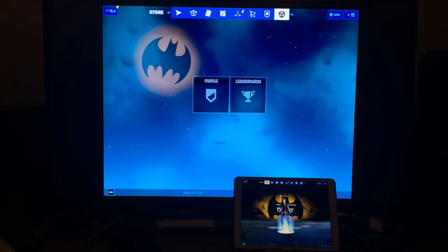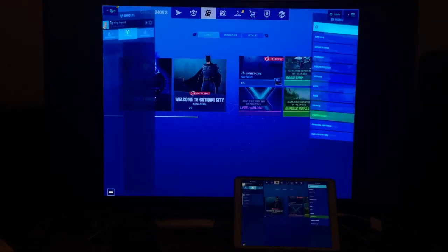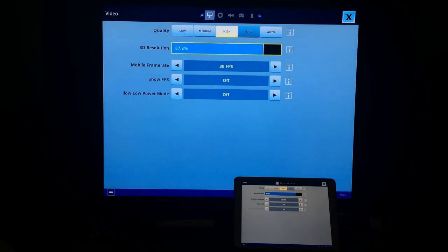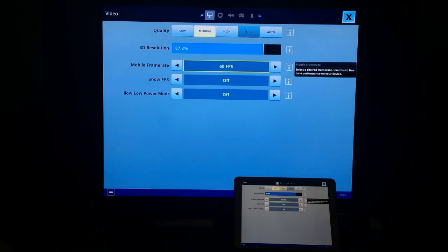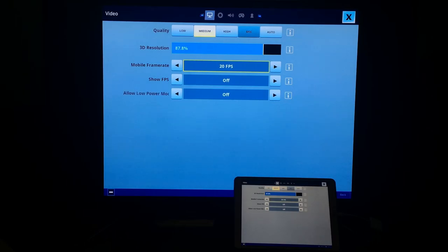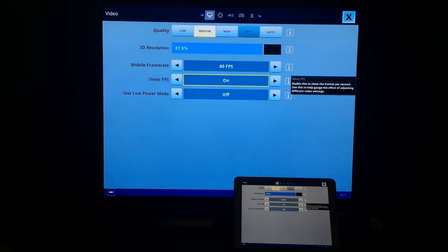One more go. Let's try up in the settings — let's go for high. High is 30 FPS. I don't want to go for 30. To be honest, it looked good anyway. So let's go 60 FPS. Show FPS — let's do that as well. Allow low power mode off. Let's try those settings.